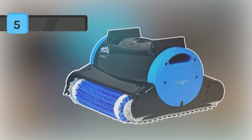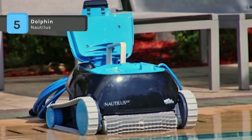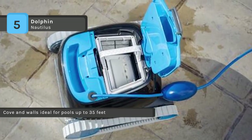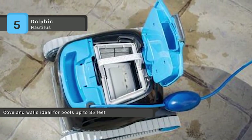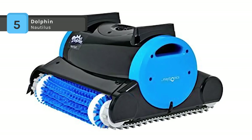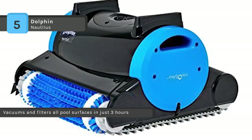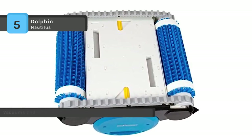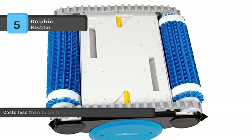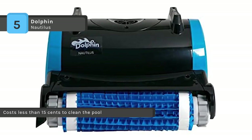The Dolphin Nautilus Robotic Pool Cleaner features dual scrubbing brushes which attack tough dirt, debris, and particulates, providing more friction and better cleaning performance compared to competitors that skim the pool floor. It includes the patented dolphin swivel technology that gets rid of tangling and ensures complete pool coverage. While competitors' pool cleaners swirl around the pool floor in random patterns, the Dolphin uses smart navigation to scan and clean your pool floor thoroughly. It includes a large bottom load, fine, and ultra-fine filter bag for collecting massive amounts of leaves, dirt, and debris. It is also incredibly efficient and costs less than 15 cents to clean the pool.